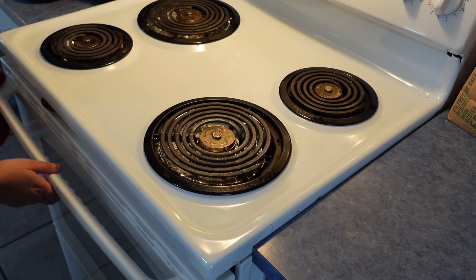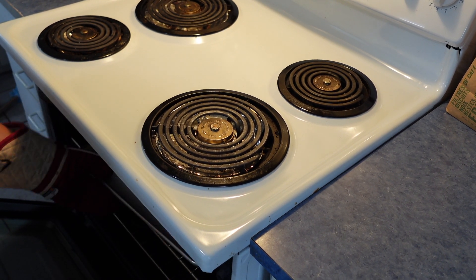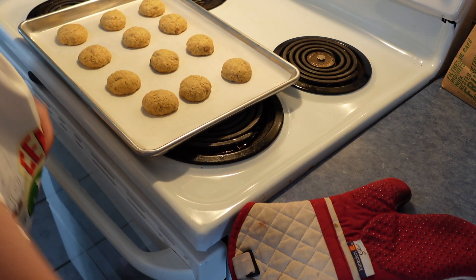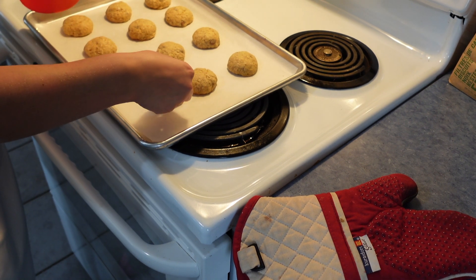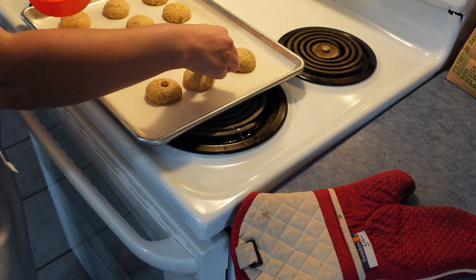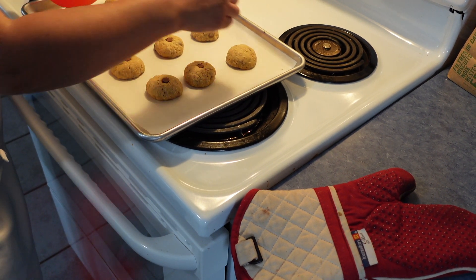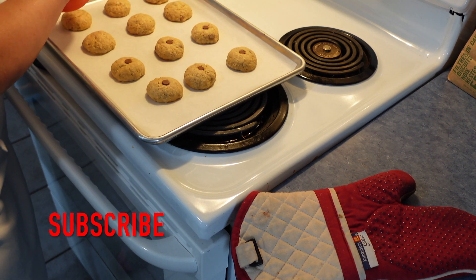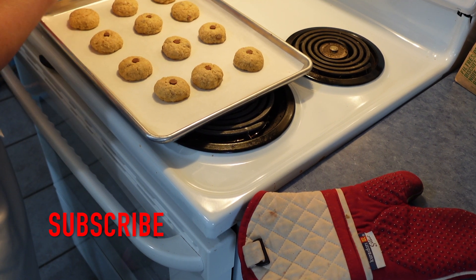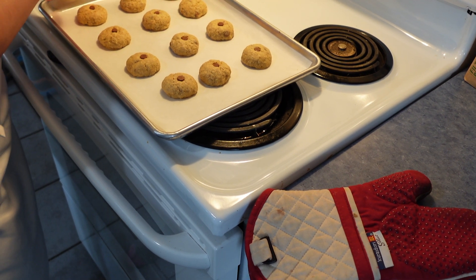The timer is just about to go off — it's been exactly 12 minutes, which is exactly what these types of cookies need. For decoration, we're going to push a chocolate chip upside down into each one. We'll let them cool for a few minutes. These are lactation chocolate chip oatmeal cookies — I hope everyone had fun watching. Comment below if you decided to make these and let me know what you think. Thank you, and please subscribe!